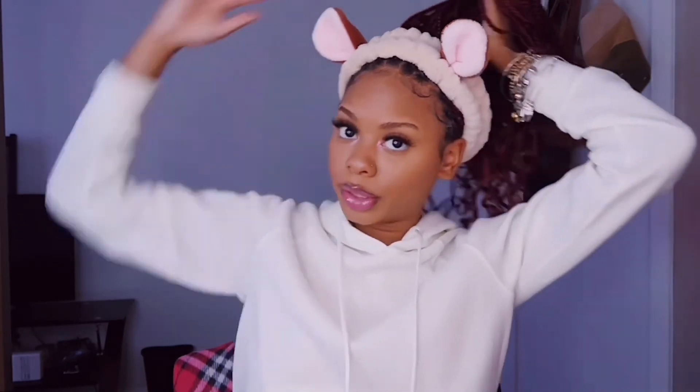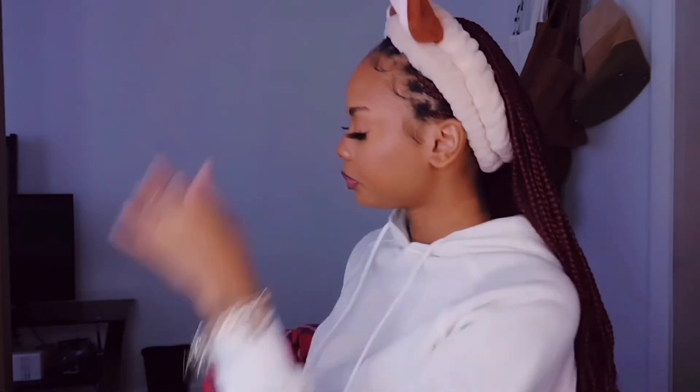I just gotta figure out how I'm gonna style my hair. I don't really know how to style my hair — I love these braids, they're super cute, and I actually got them short this time. But they're still somehow long. Anyway, this is the finished look — so cute little pony.